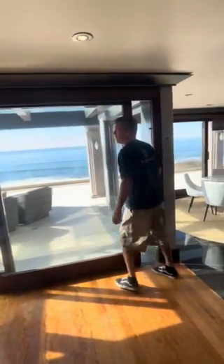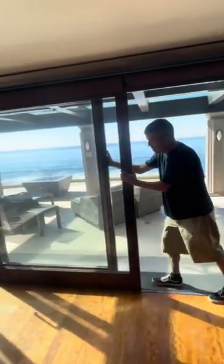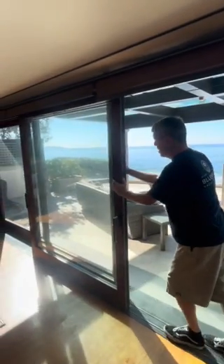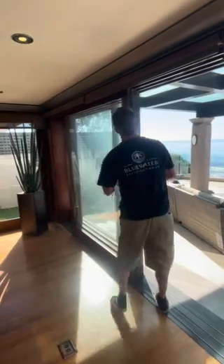At that point it should be easy, but we do not want to bang the doors together. So we move along, get the next door, kind of accept the weight, and we've got them open.